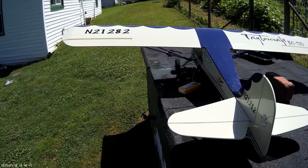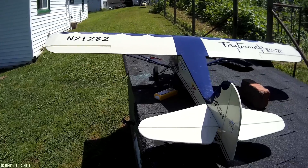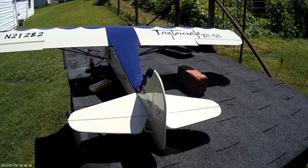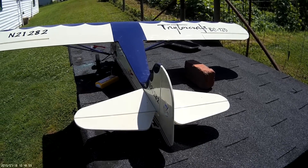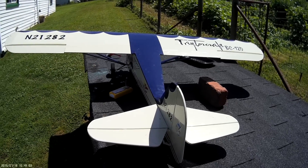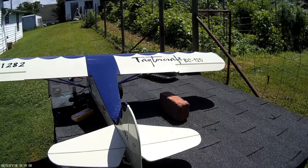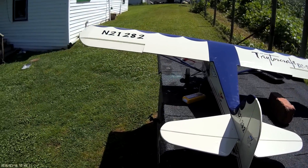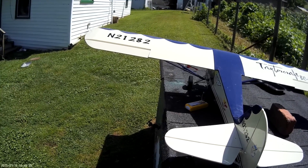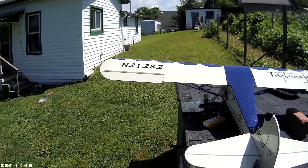We thought we'd put together a little video — we added flap-a-rons to the Taylor Craft. As you can see, we've got normal ailerons here, but at the flip of a switch, they both drop like flaps and still operate like normal ailerons. We've got about 8mm of drop on the first notch and about 12mm of drop on the second notch.